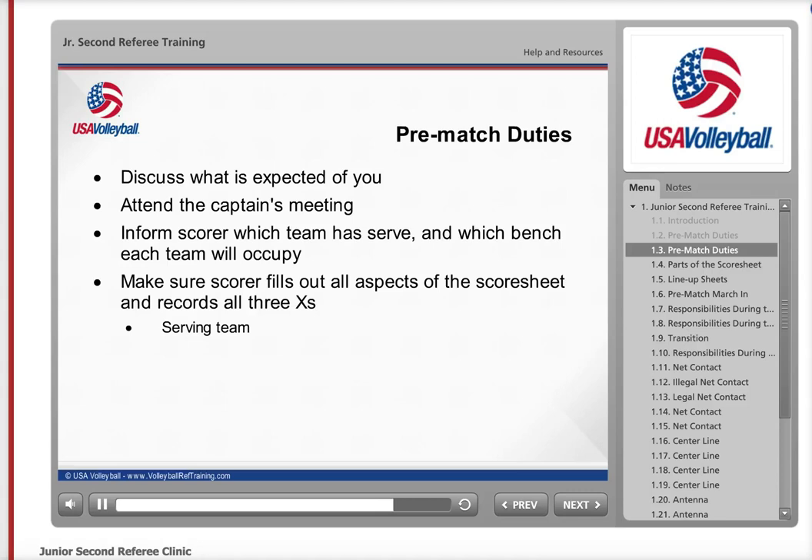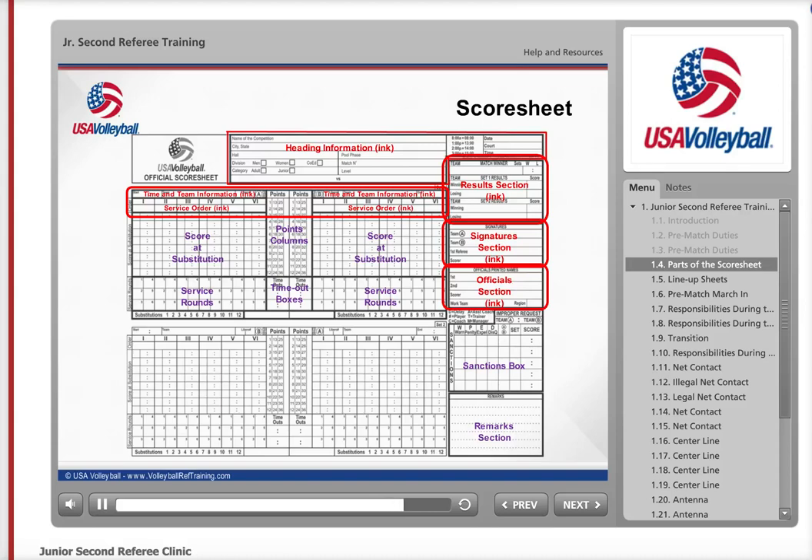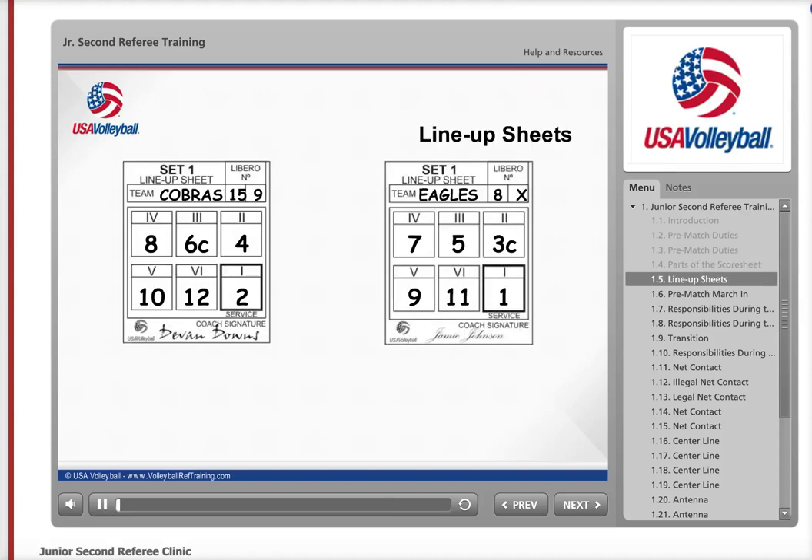One X to denote who the serving team is, the second to denote the receiving team, and the third to be placed in the first round service box of the receiving team. You should be familiar with the score sheet used during the match. Some sections must be filled out in ink before or after the match, as appropriate. It is your job to make sure the scorer has the lineups for the first set at least two minutes before the end of the timed warmups. For sets two and three, the lineups are due when there is only 30 seconds remaining in the time between sets.